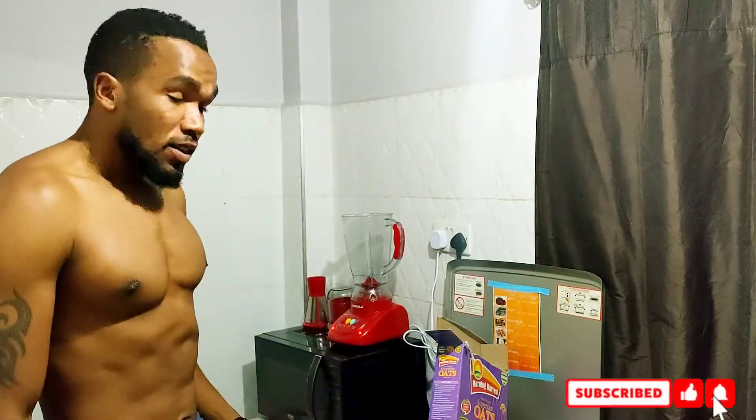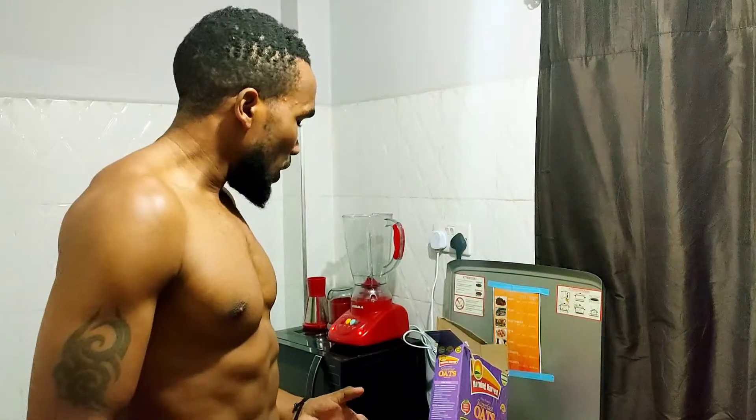Hi guys, welcome to Atita Fitness. Today I'm going to show you the kind of smoothie that I prepared before going to the gym. Watch along as we do this — remember, you can do it from home. It's a nice smoothie which will give you a lot of energy before you start your workout.